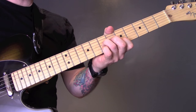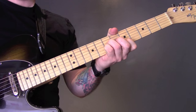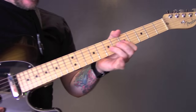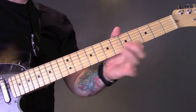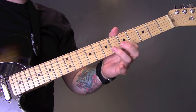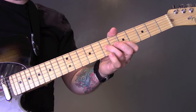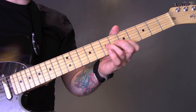Then we've got a new section. So again, gently muting on the bridge, and we're going to play open D string to 7 of the G, 5 of the B, back to the G. And then on the B string, we're playing 5, 7, 5. But we're going to let those strings ring out.